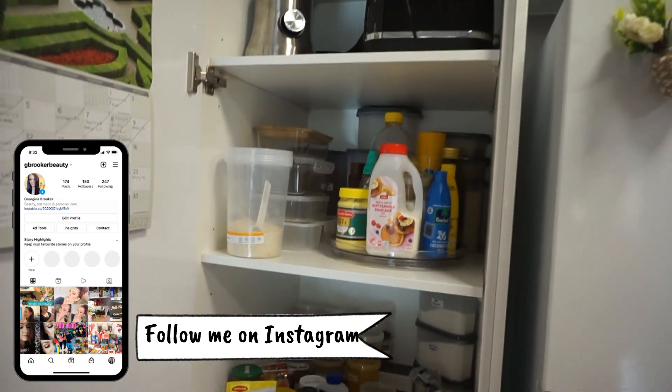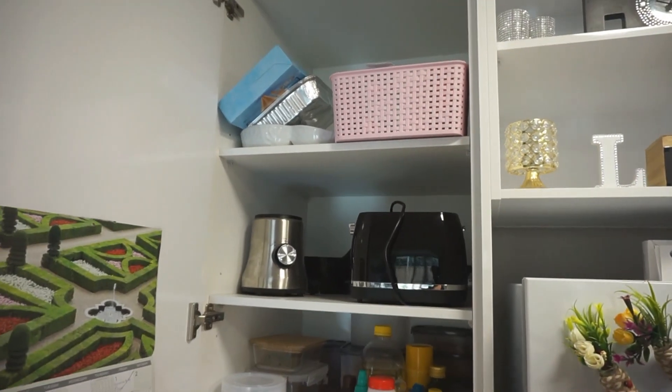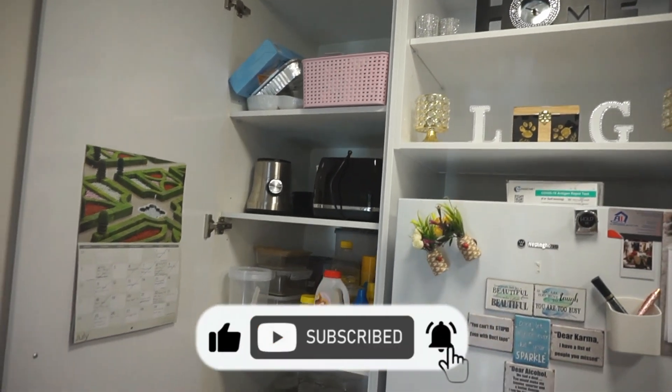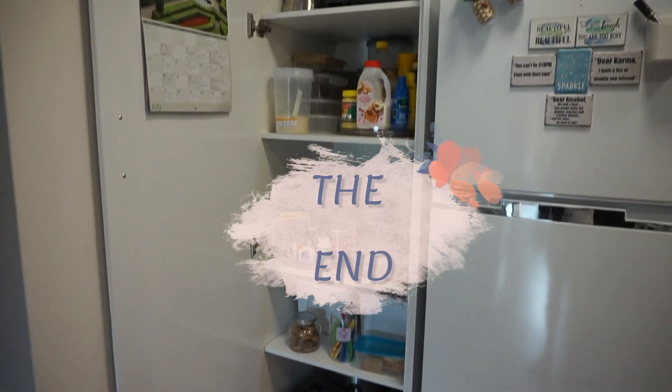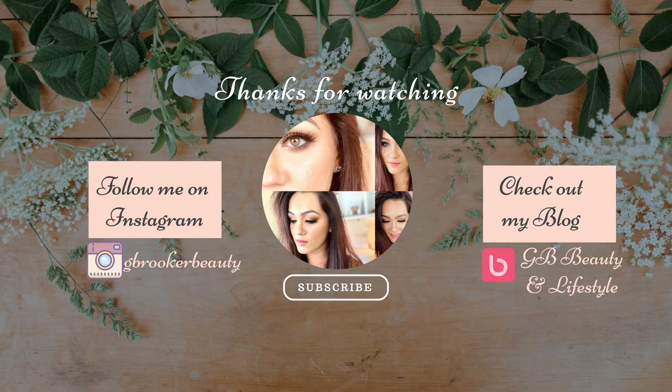So that is my pantry tour. I hope it helps you guys and gives you some ideas of how to save some space. Those lazy Susans — I'm telling you — really do work. I will link them in the description box if you want to get them for yourself. But thank you so much for watching, please like and subscribe, and I will see you in my next video. Bye guys!